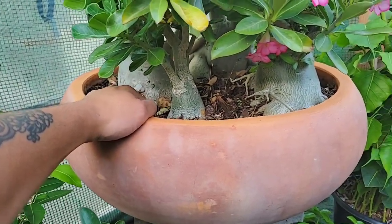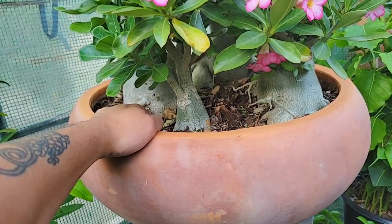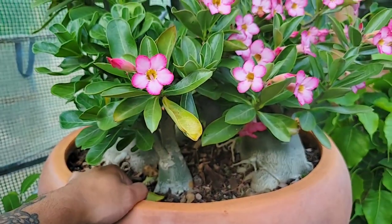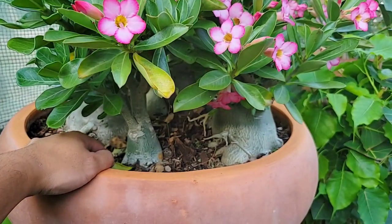They're all in clay terracotta pots, which I think looks nice, but they're extremely heavy and there's really nowhere to hold on to, so moving this plant is actually quite a pain. Maybe next year I might repot them all into something easier to move.